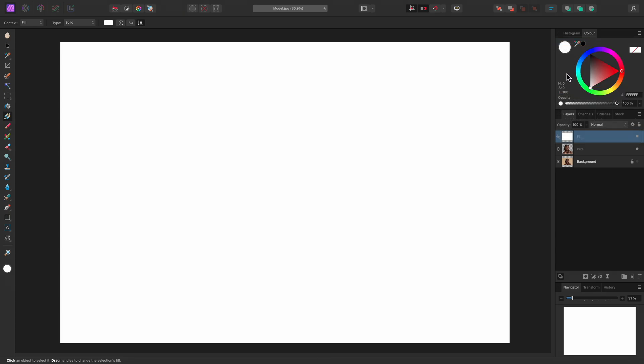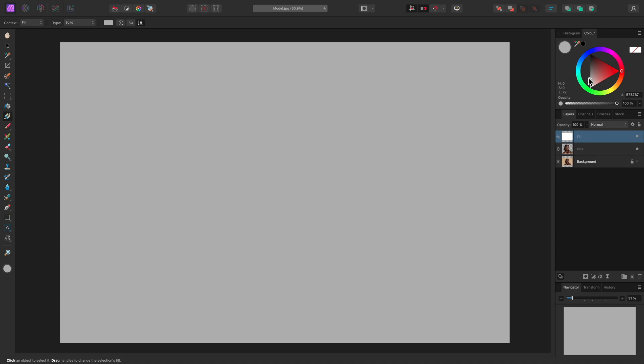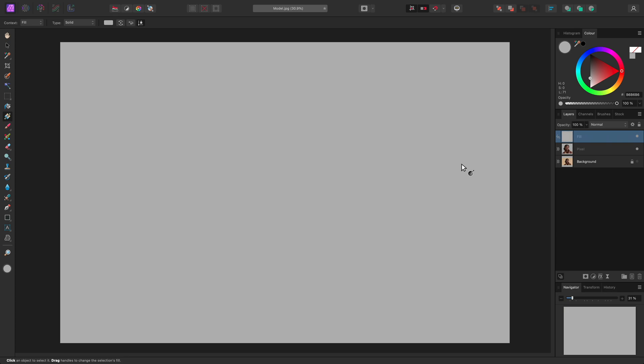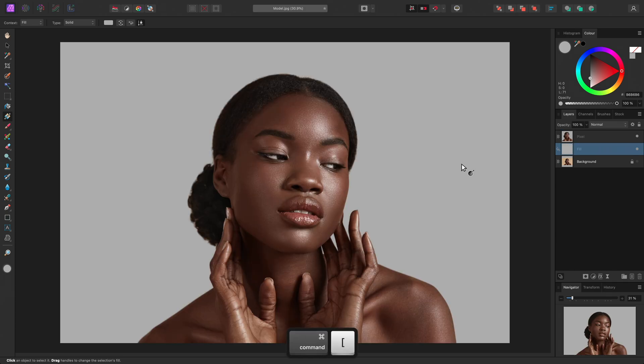This makes it easier for me to change the colour to an off-white. Let's move this underneath the cutout pixel layer. To do this on the layers panel, I can click-drag the fill layer and release the mouse button once it is positioned underneath the pixel layer. Alternatively, a more precise method is to use keyboard shortcuts. To move this layer down one position, I can use CMD and left square bracket on Mac, CTRL and left square bracket on Windows.